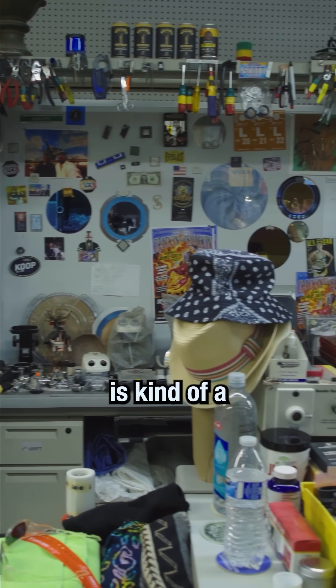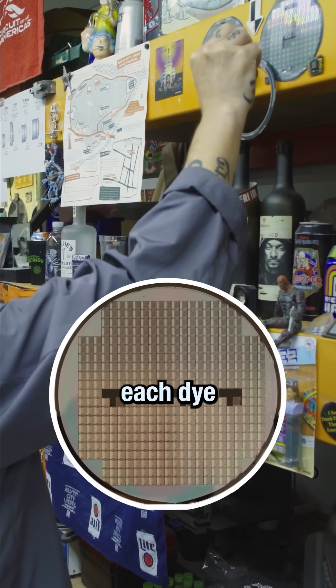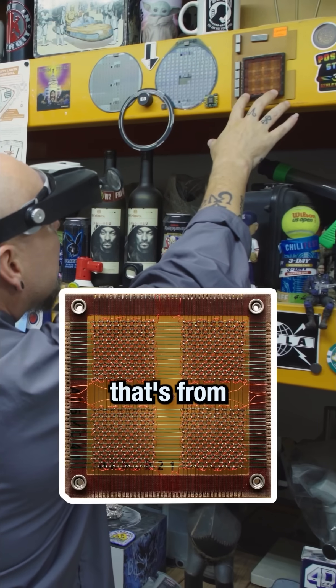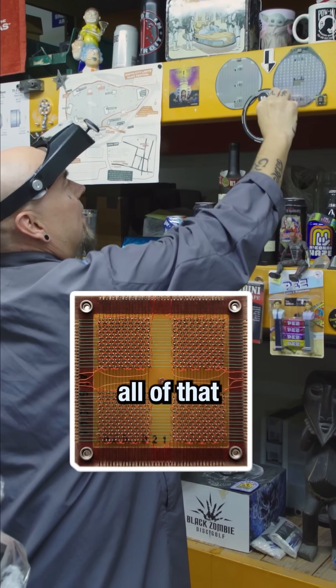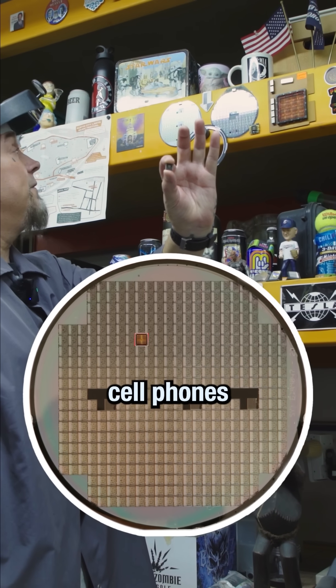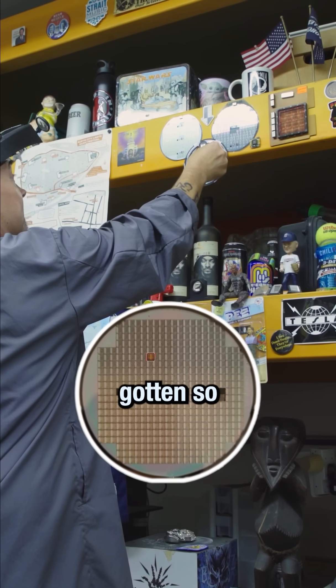Some of this is kind of a museum. These little six-inch wafers — each die would be put inside a microchip. This is memory from about the 60s, called magnetic memory. And now all of that is this size, which is why we're able to have cell phones and everything else. Everything has just gotten so much smaller.